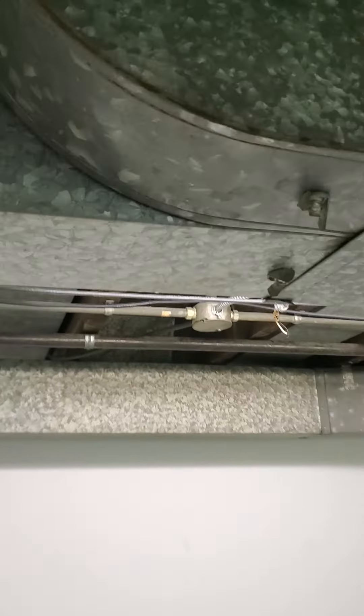So phase 1, we're looking at just replacing equipment. But what we want to do is also take a look at perhaps running ductwork. This line here feeds into the basement.